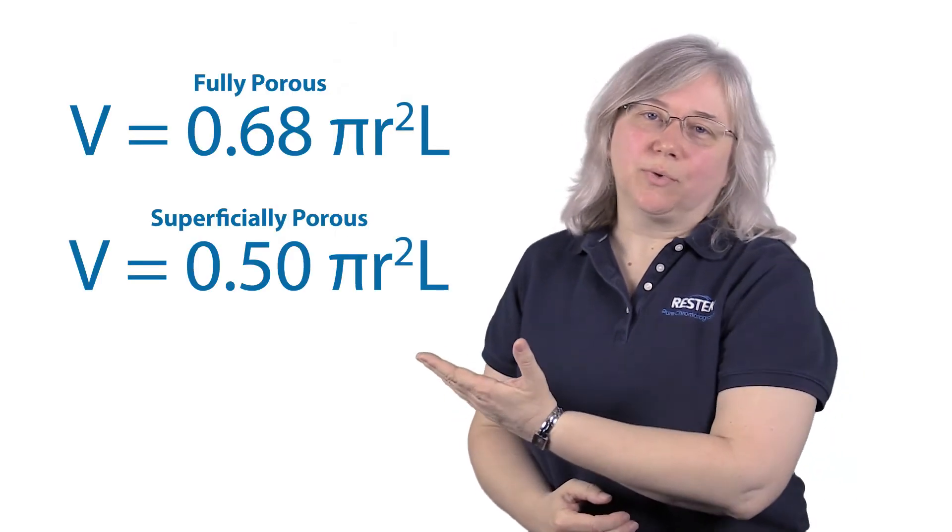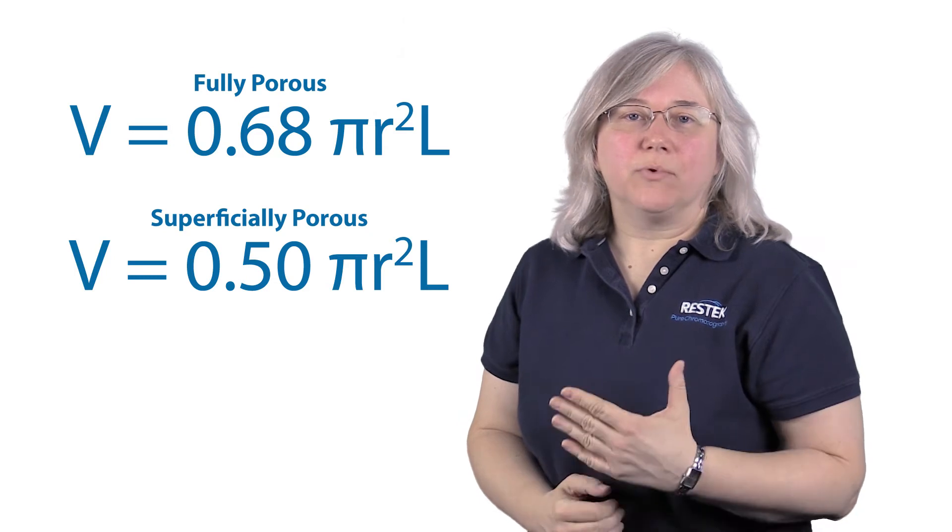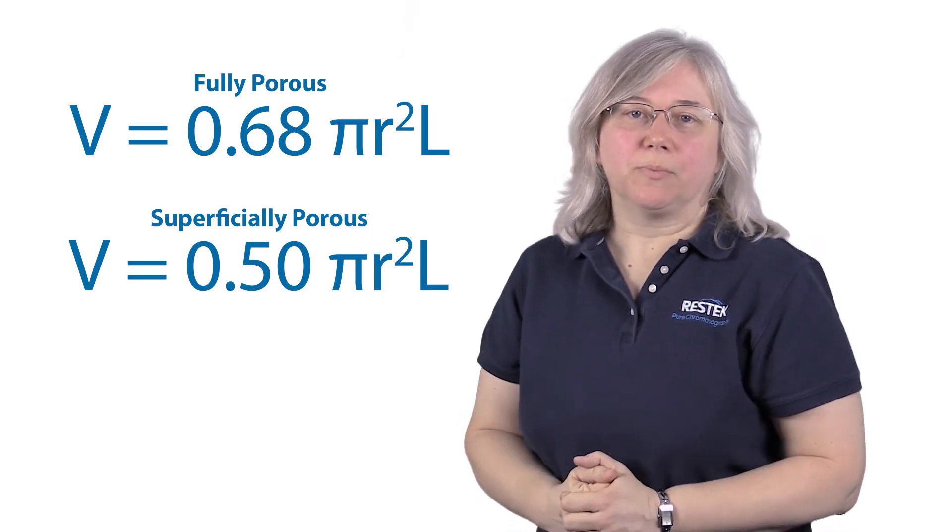If you forgot the calculations for column volumes, you can use one of these two formulas. Note that the constant is different based on whether you're using a fully porous or a superficially porous particle.